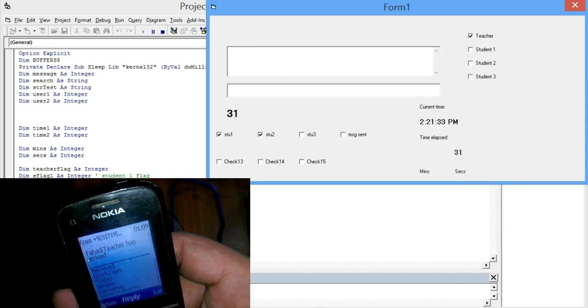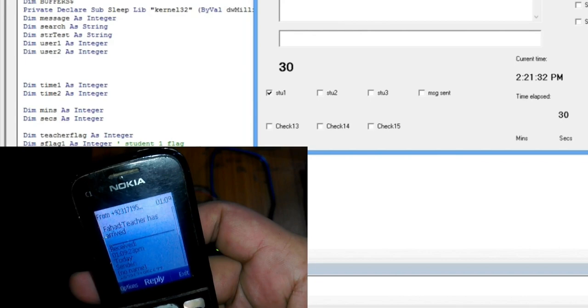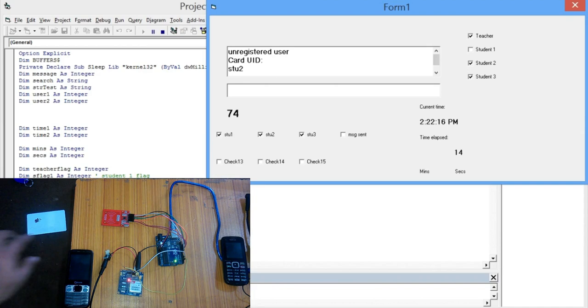First of all, a teacher swipes a card and is marked present. Then the timer is started and messages are sent to the students that the teacher has arrived. If the students swipe their cards within the specified time, they will be marked present. And the rest of the students will be marked absent, and messages will be sent to their parents.